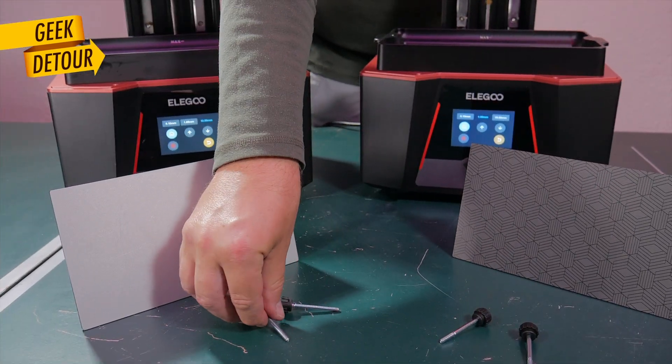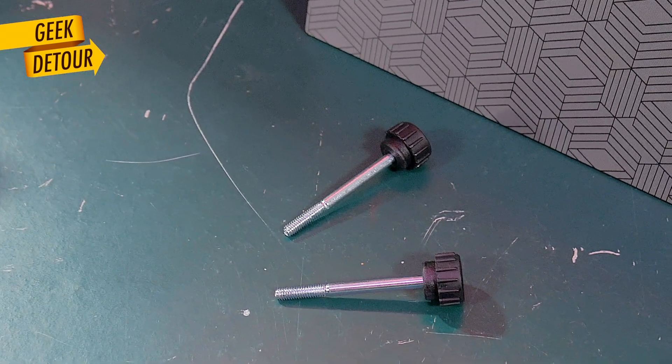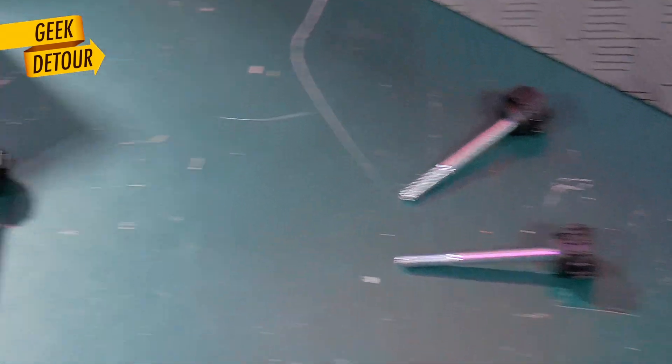The VAT screws are also different. On the Saturn 3, only the tips are threaded. Tell me in the comments if you know a reason for that.